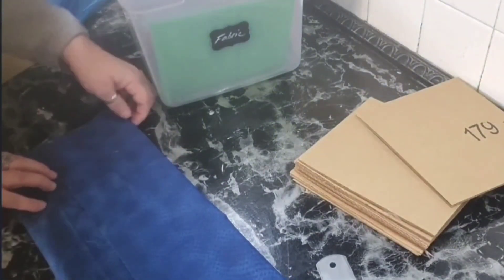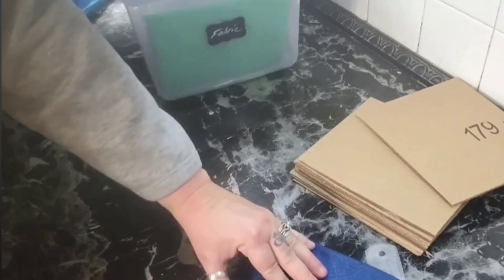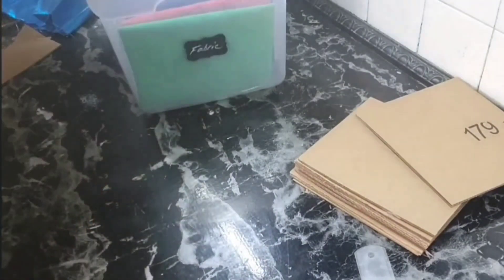For bigger fabrics, just use a bigger cardboard. I love this method because I can see all my fabrics that I own. I don't have a lot because I'm not into sewing, but I use them for my DIYs.